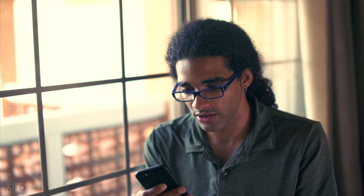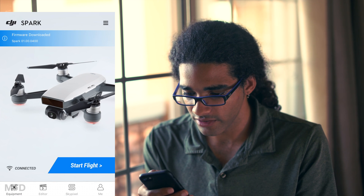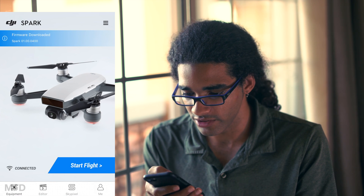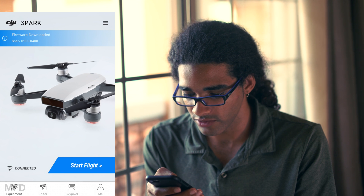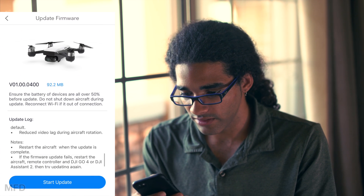Hi, this is Cory Smith and today we're going to be updating the DJI Spark. The first thing we need to do is go into the DJI Go app and download the update. Once you're on the main home screen you're going to see this little bar here, and it's most likely going to be red, which means the update is available and ready to download. Since I've already downloaded the update, I don't have to do anything.